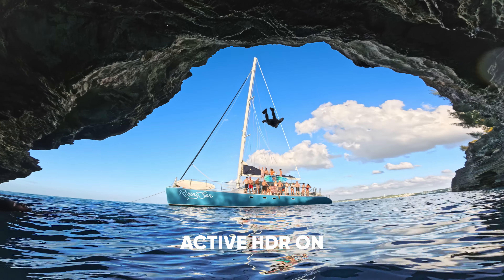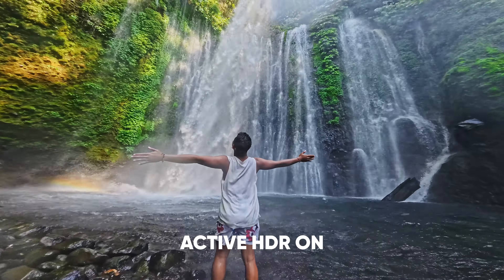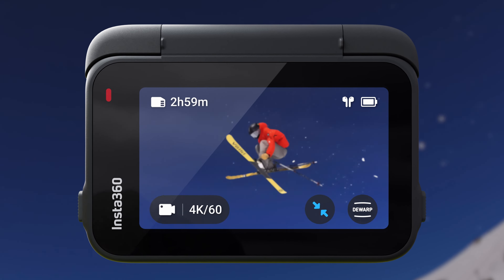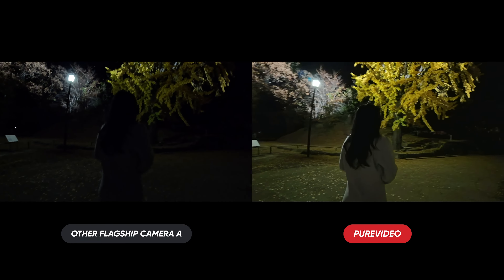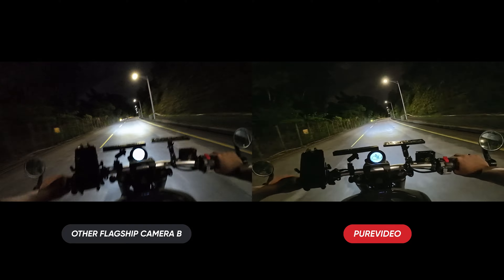Capture everything from highlights to shadows with Active HDR, and zoom in to see every detail in stunning 4K. Pure Video blows other cameras out of the water when it comes to night scenes.